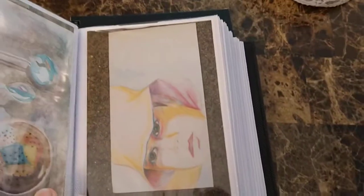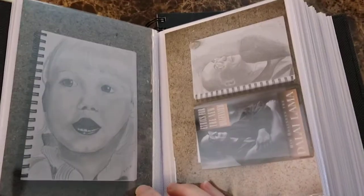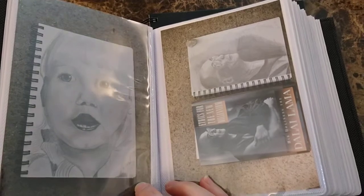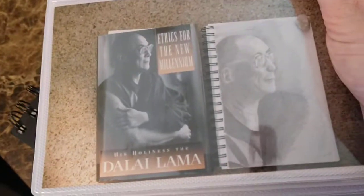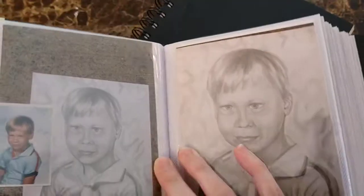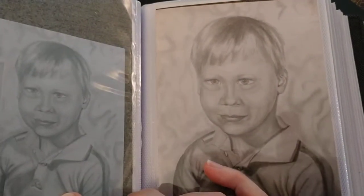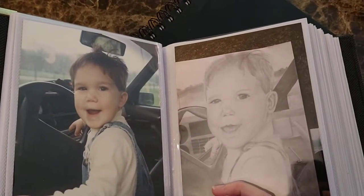There are some watercolors from back when I was first trying to learn how to draw people. I had an SLR camera back in 2000, so I was taking pictures of my work to have a portfolio. There's the Dalai Lama — I was just learning, it was definitely off, but I improved. There's my nephew as a kid.